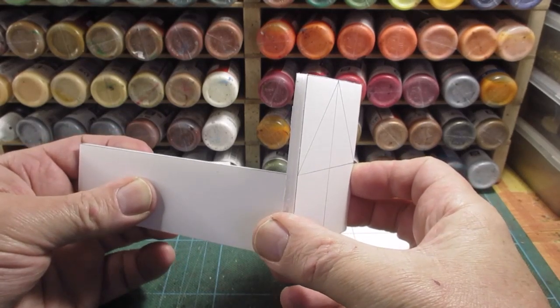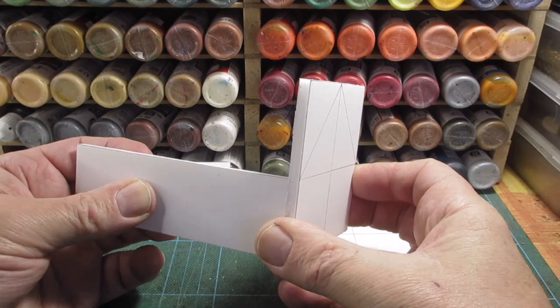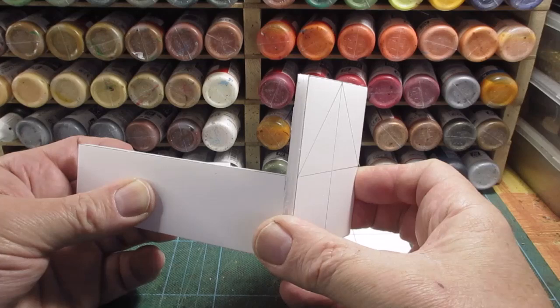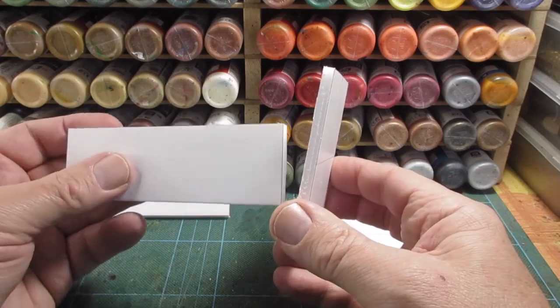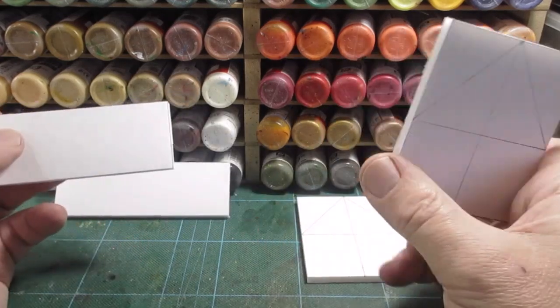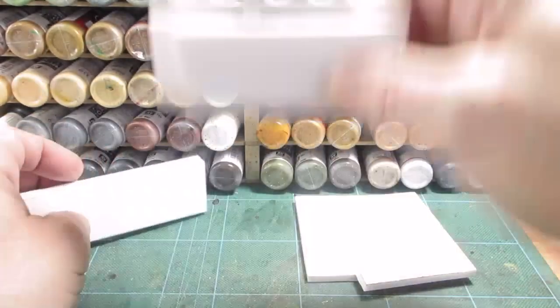I tend to make my roofs loose — I don't glue them on. I don't skirmish game so I could glue them, but I always like the roofs being separate. I'll cut these all up, mark out the doors, mark out a window, and then get them glued together. We've got two buildings — one longer and one shorter.